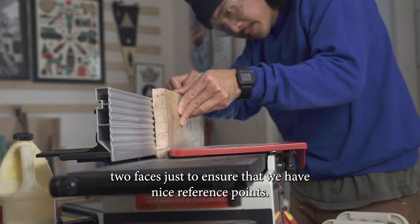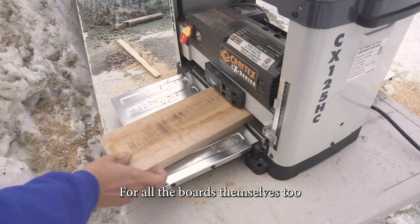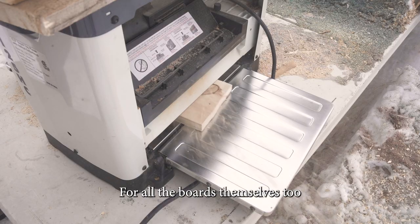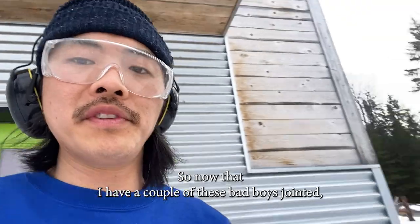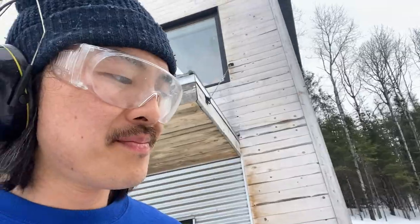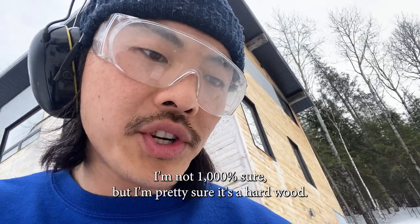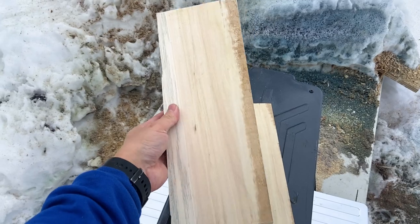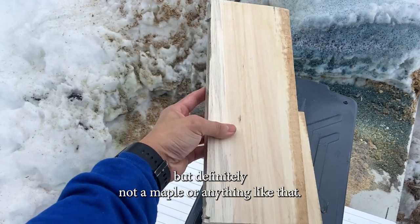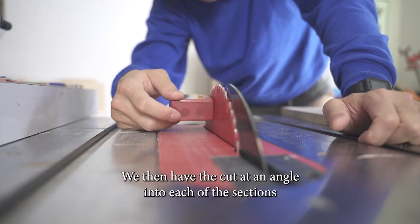With the sections for the wooden base cut, we first have to square them up by throwing them on the jointer. We joint two faces to ensure we have nice reference points, then plane them all to ensure the same thickness. Now that I have a couple of these jointed, I think we have some birch on our hands — I'm not a hundred percent sure, but it's definitely a hardwood, stronger than pine but not quite maple.